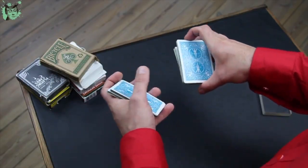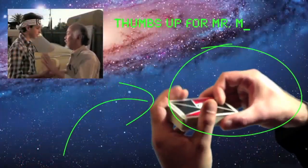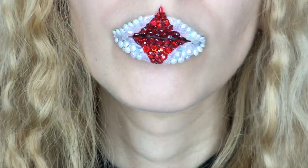He teaches some fantastic shuffling techniques with great and flashy reveals if you're in the mood for some wonder and excitement. Plus, I love his accent and thrilling performance skills.